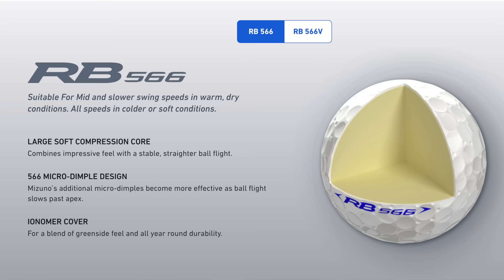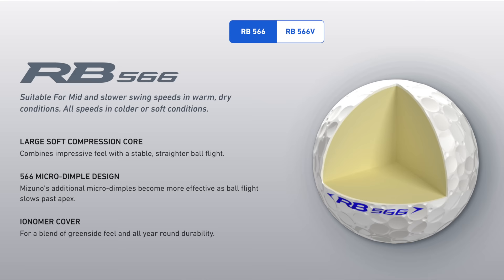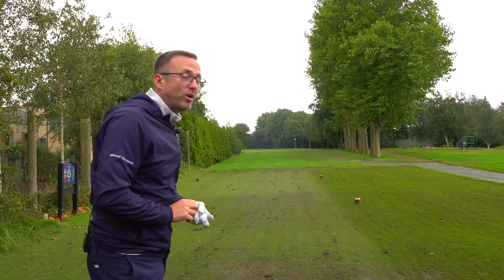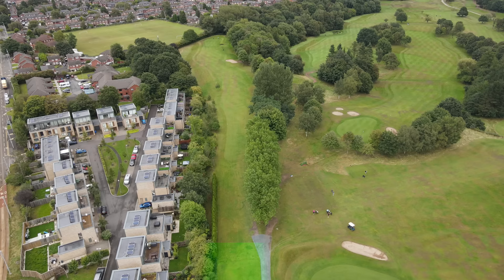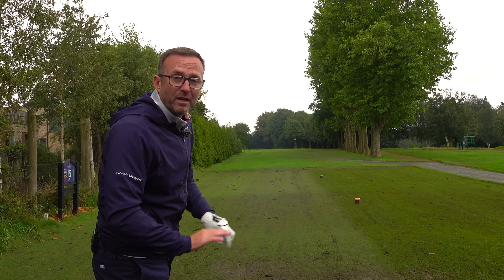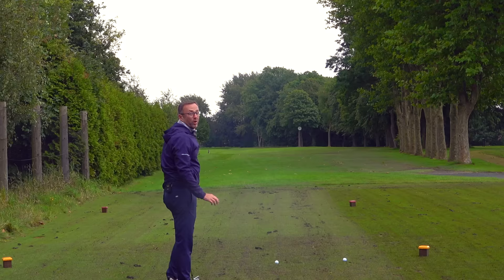The sister ball, the RB 566, has 566 dimples - but you're not really going to buy a golf ball just for that. Would I use this golf ball? Not a chance. Big brother, the RB Tour, of course. The test is on a par four, 335 yards. Same club - four iron - same everything. Let's see what happens.